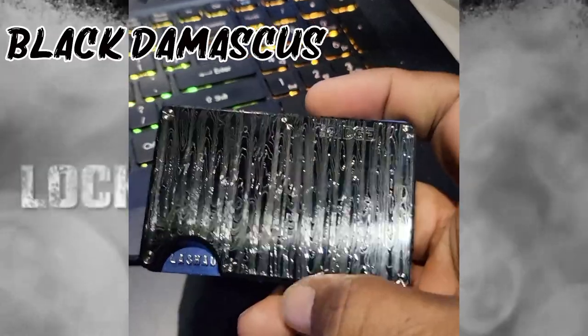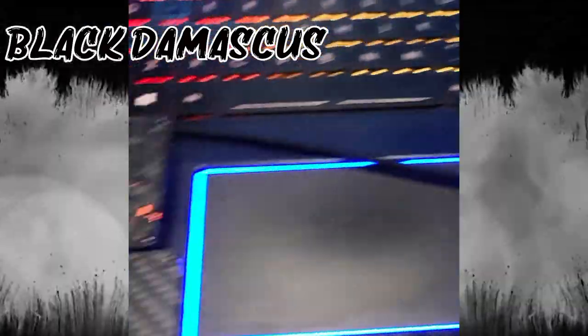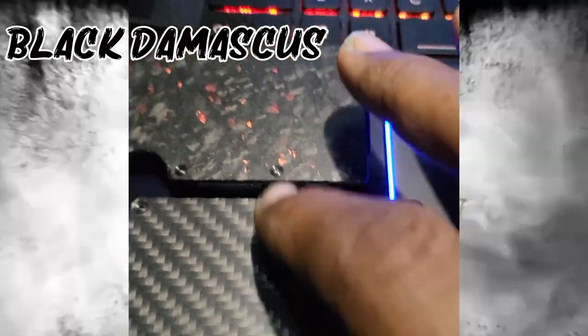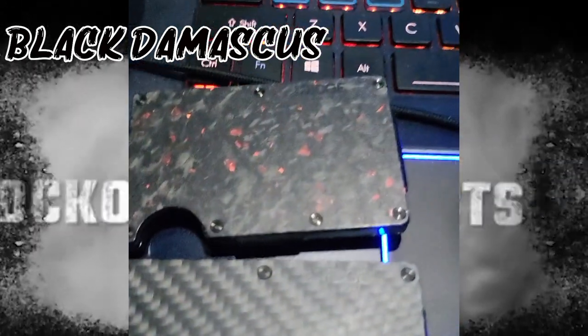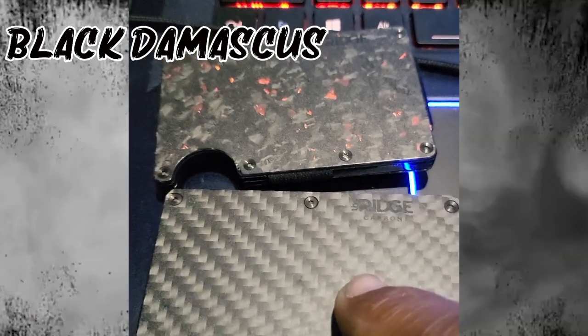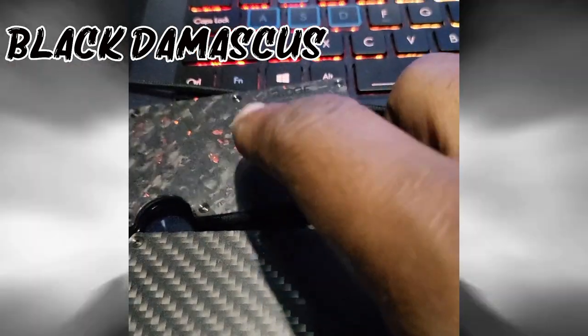I love this wallet. This wallet is awesome. I got two of them before it — the carbon fiber, which is this one right here, and the carbon forge, which is the one I got last year, this one right here. I'm planning on giving that one away, so go back to previous videos and watch that.